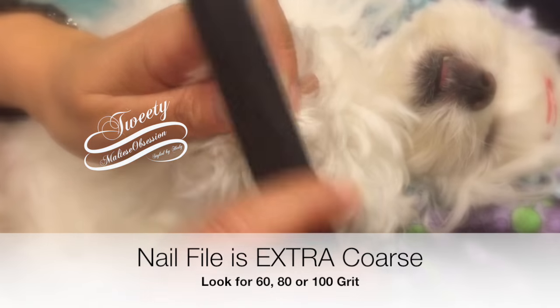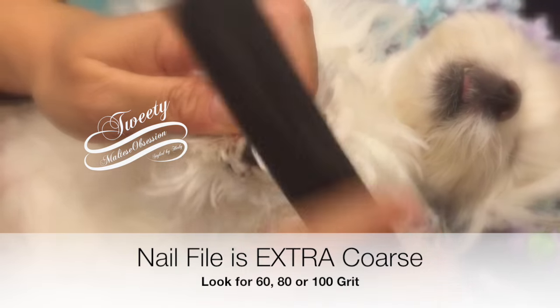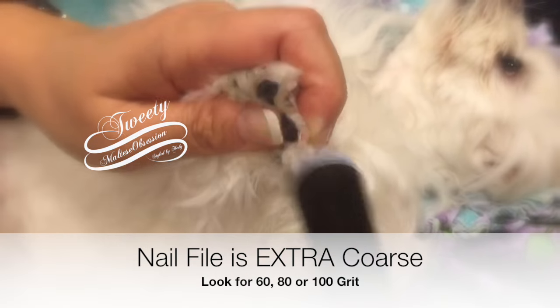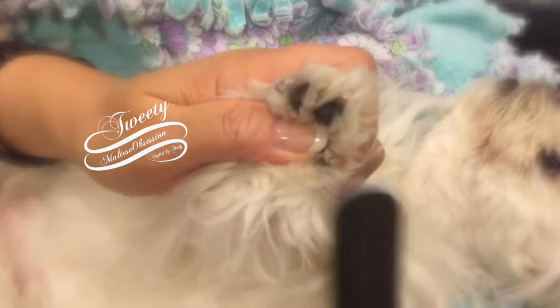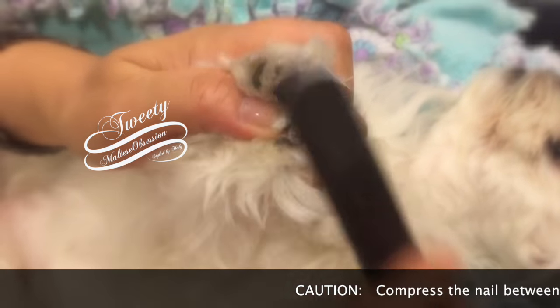60 or 80 grit — extra coarse. These can actually do about 10 swipes and they'll take off quite a bit of nail. You don't need an electric tool. It's about 70 cents or 69 cents. Just look for the extra coarse 60 or 80 grit.